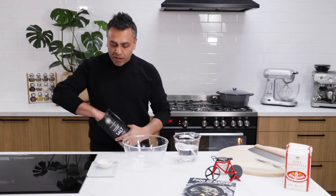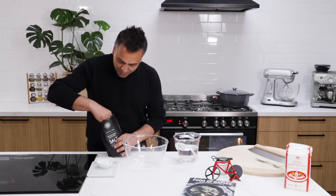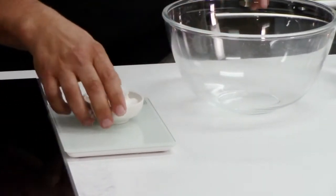So the first step is let's measure our salt. Now this recipe is really simple. It's one kilo of flour, 30 grams of salt, 600 mils of water, and only one gram of yeast. So measuring off the salt — we have ourselves 30 grams of salt.